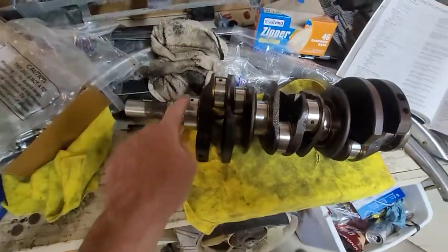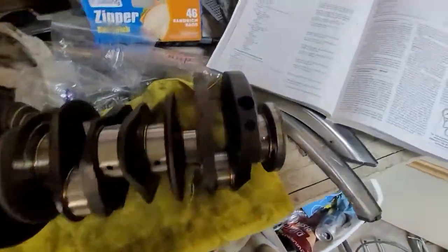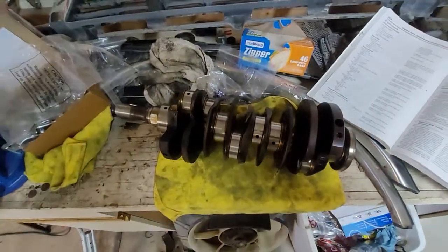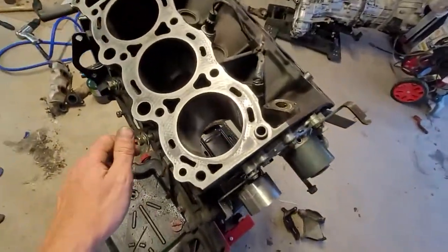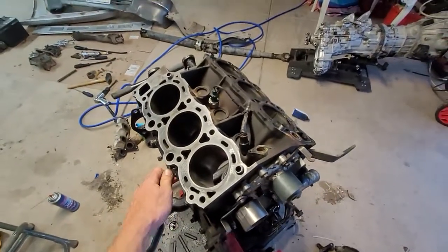Just got done measuring the mains and the connecting rod journals and they were pretty much right in spec with what the book says, so that's always a plus. But yeah, this has been one messy project — just thought I'd post a little update video.